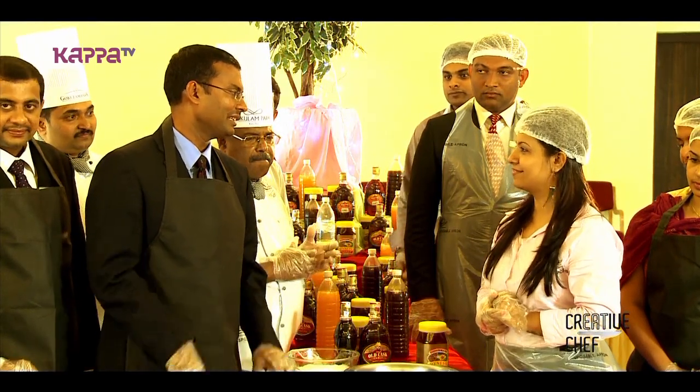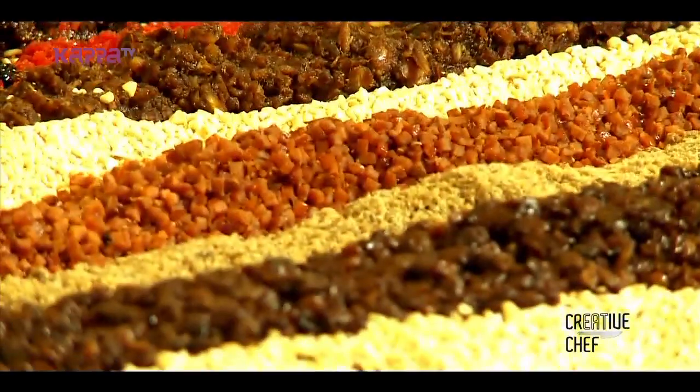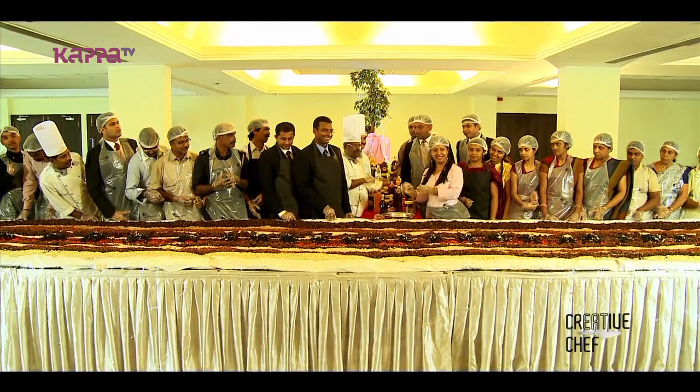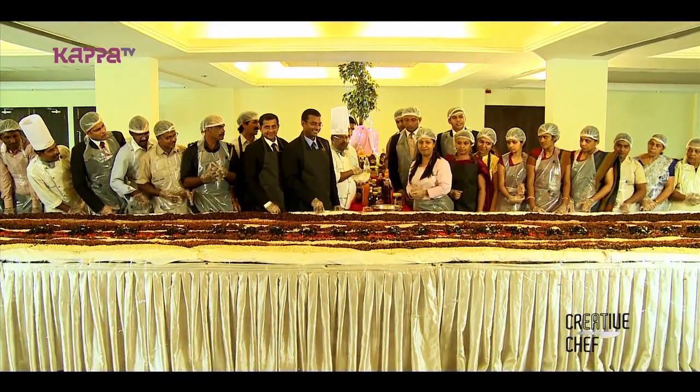We are planning for the same 1,500 kg of dry fruits for the cake. Let's check out the cake mixing show now and the ingredients for the cake mixing.